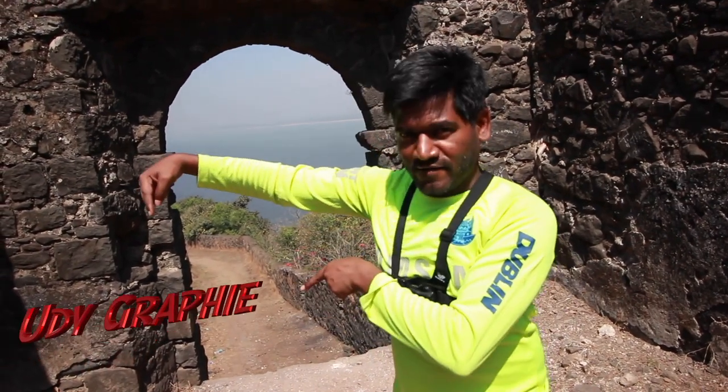For adventures, treks, cycling videos, and running marathons, subscribe to Udgraphy.